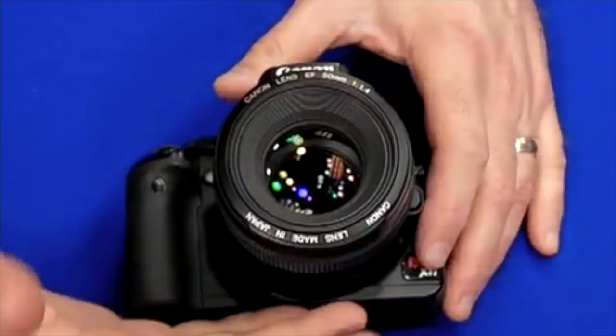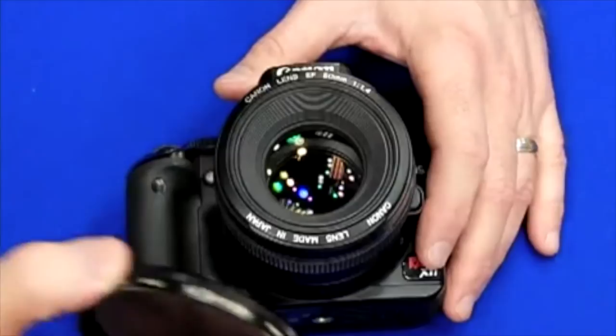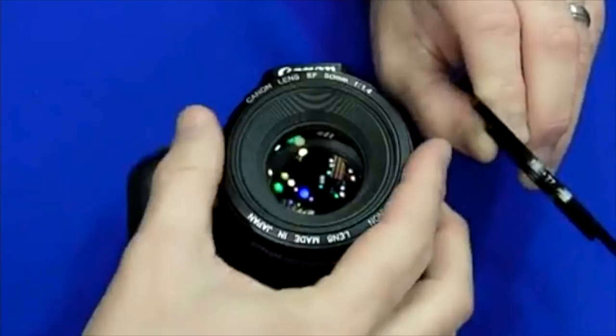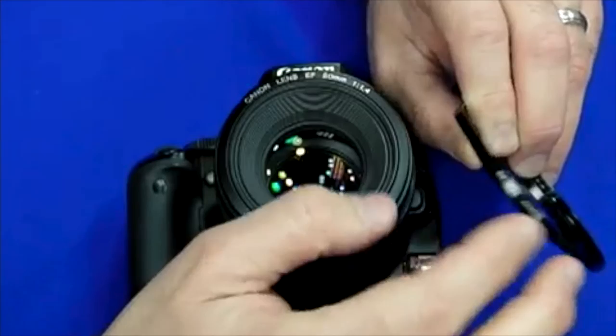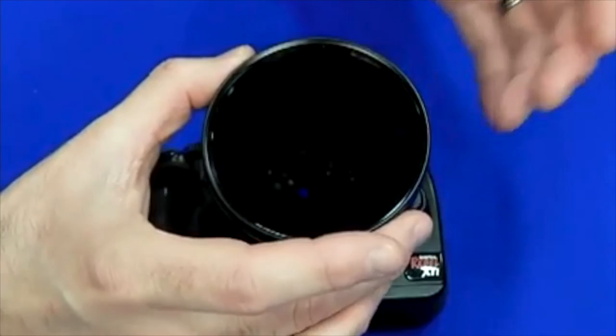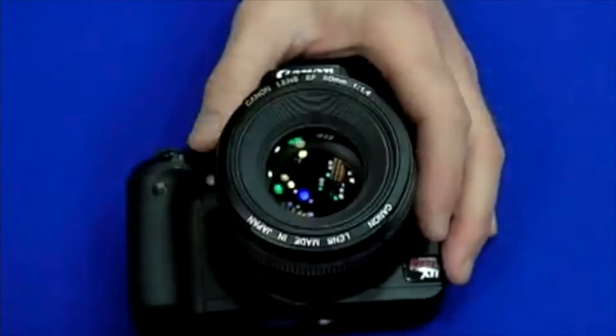Today we're going to talk about using stepping rings. Let's say if you have a lens like this one — 50mm — but it has a 58mm filter thread, and the filter you want to use happens to be larger, this one's 77mm. What you can do is use a 58mm to 77mm step-up ring. The first number always represents the lens you want to put something on — 58mm — the second number represents the size you're stepping up to. So you would screw this onto the lens, then screw your filter into that, and you can use a 77mm filter on a lens with a 58mm filter thread.